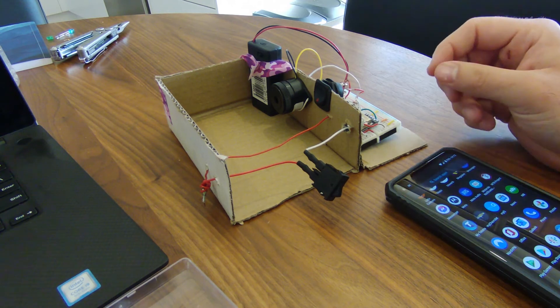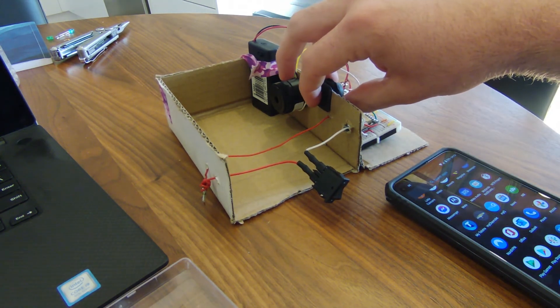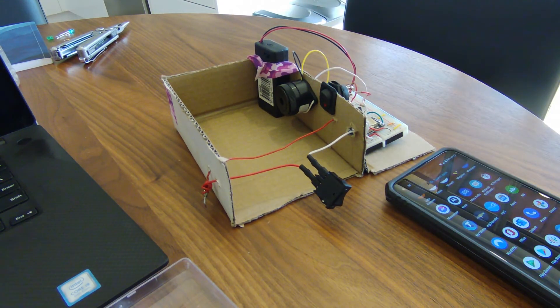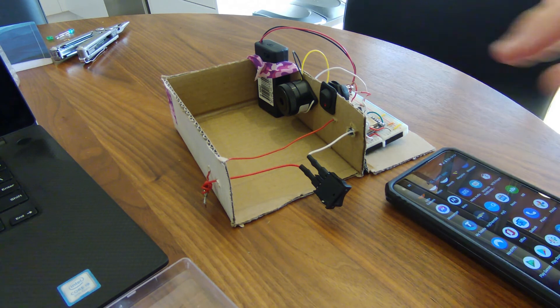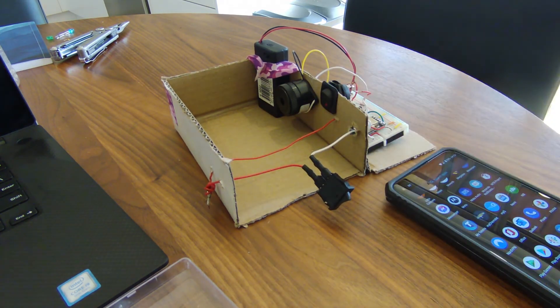First, you attach the cables and then turn on the device — now the device is live. For the sake of everyone's ears, I've disconnected the speakers, but I'll play a short audio overlay in the video. So we're going to go ahead and sever the cable and wait for the phone call.